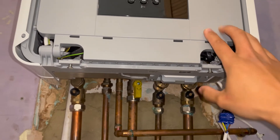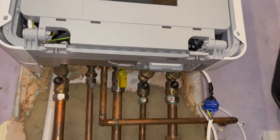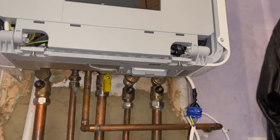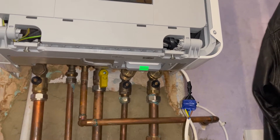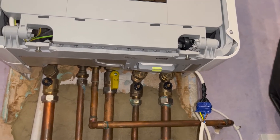Then we're just going to wait until it starts continuously flashing yellow. And there you go — it's now ready to be paired with the thermostat again.